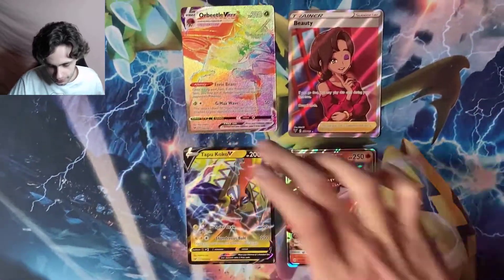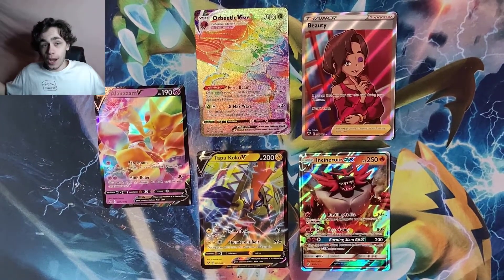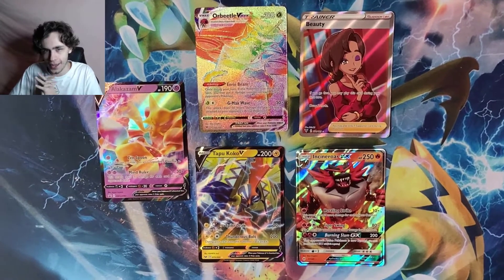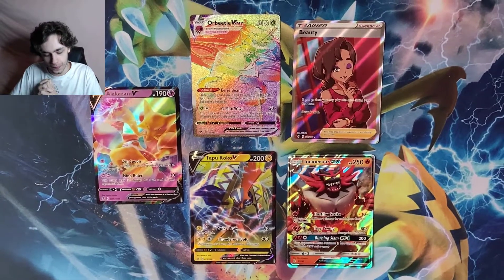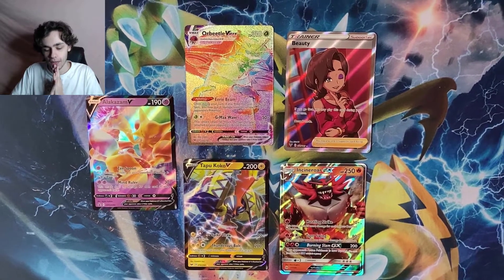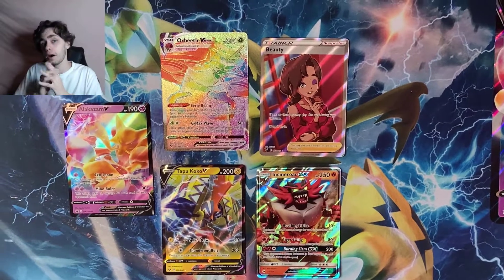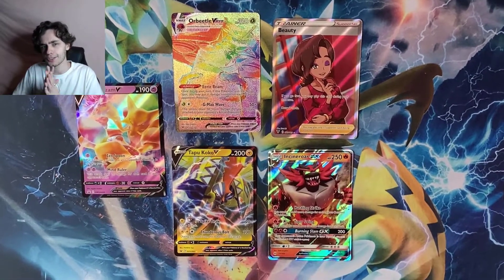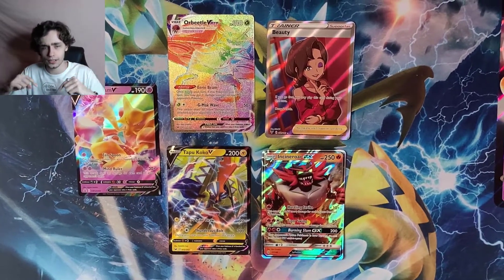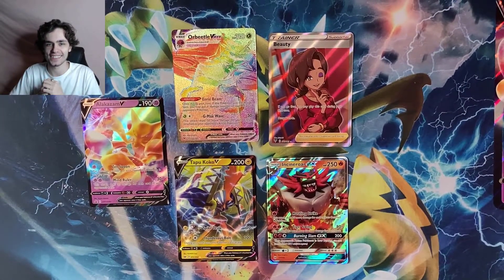That's a great return to Pokemon unboxings — a great return! Hopefully those are all in the shot, including the Alakazam V. I cannot wait to open more — I'll definitely be going back to the store. I'm looking for Shining Fates but there's none in my area. There will be more Pokemon unboxings on my channel, Pokemon cards as well as Funko Pop figures. Stay tuned, check the channel, and thank you so much for watching. See you guys next time!